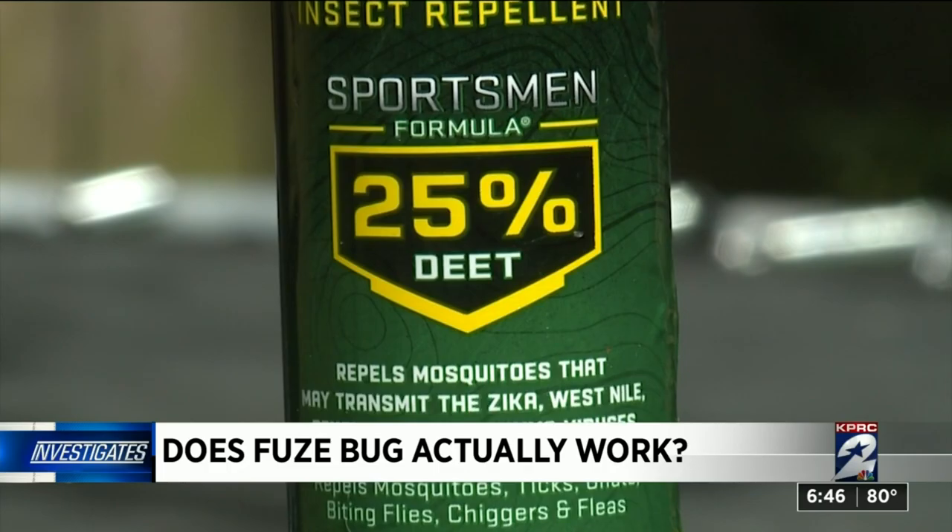Personally, I would save my money and stick with something that's been vetted by a trusted agency such as the EPA. You can also go to the American Mosquito Control Association website — they have a lot of good tips as well. Something like products with DEET or lemon eucalyptus.